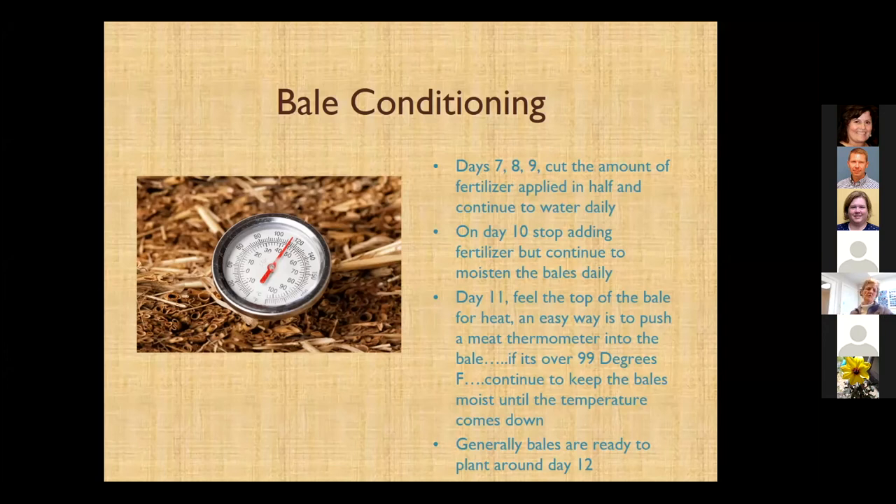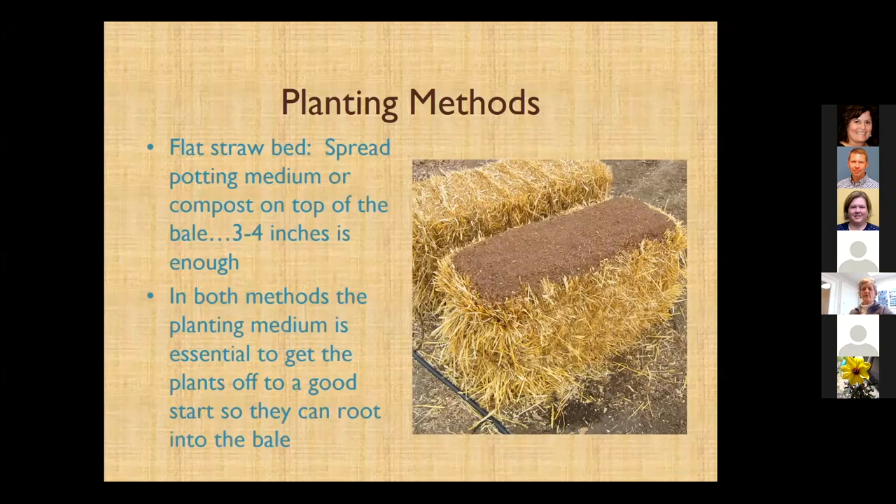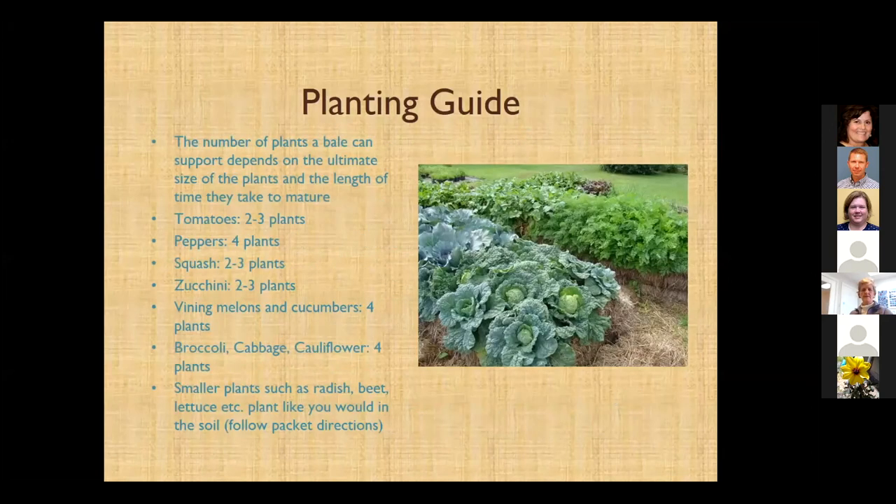It generally takes around two weeks, maybe less. The way you plant into these is you make divots and holes and put your transplants in. For large-seeded things like cucumbers or squash, you can make divots and put a little potting mix in there along with them. There are other methods where you put some sort of seed-starting mix on top of the bale, and then things like lettuce or carrots you can just sprinkle on top. There's no single planting guide online — people just have ideas about how many to plant per bale, so here are some guidelines you can use or not, if you find something else works.